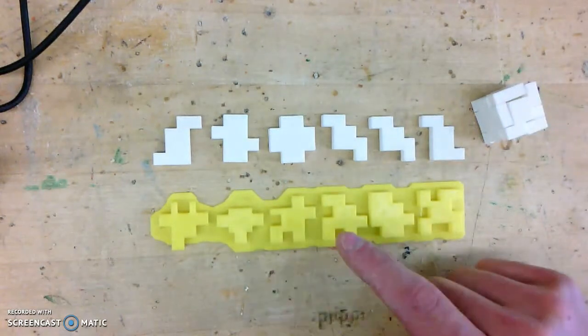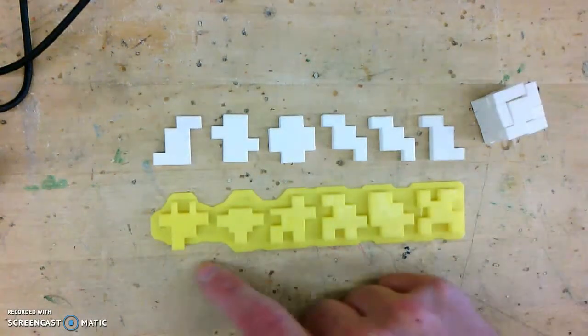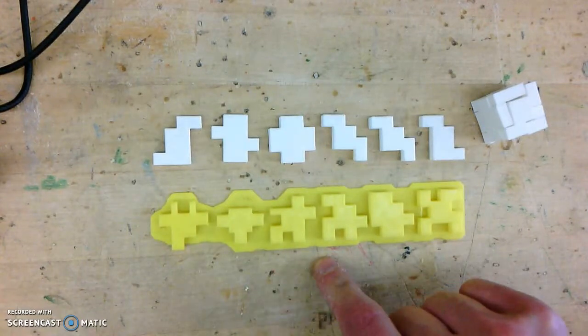I had my students start with this and then modify it to make it their own. This is an example of what one of my students actually did.